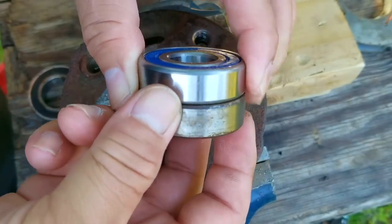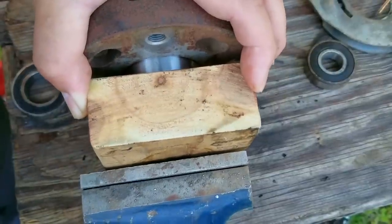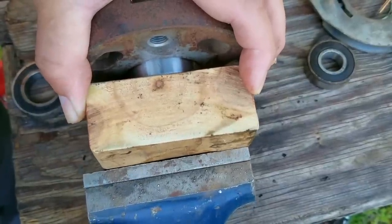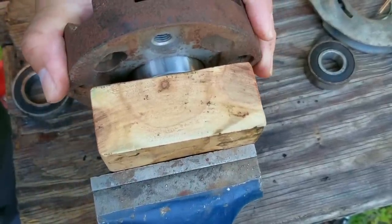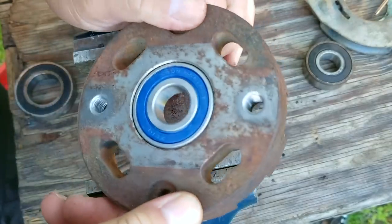I would recommend that you do not get the blade clutch system, and the reason is very simple — you won't have to deal with clutch issues, and owning one of these Honda mowers will be a better experience. Besides, you won't have to pay for a feature that's just going to fail in the future. Now if you really want one of these, just be aware of the issues you might run into.